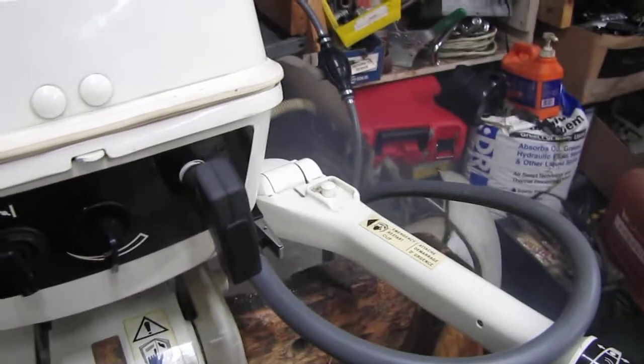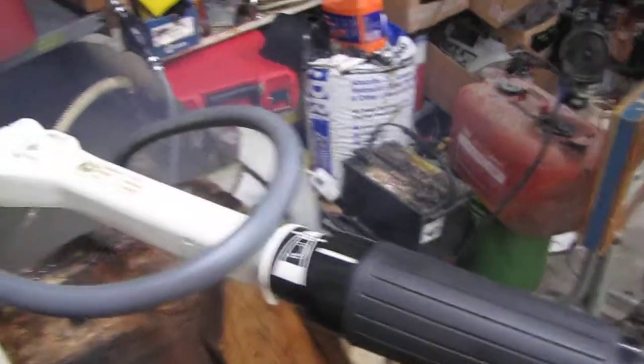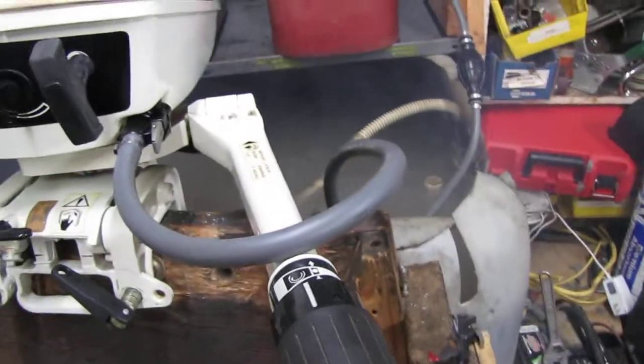Shifts real nice, real smooth. Starts in one or two pulls.